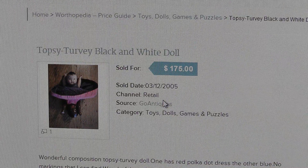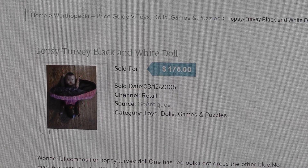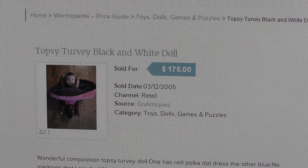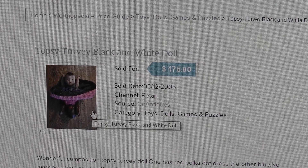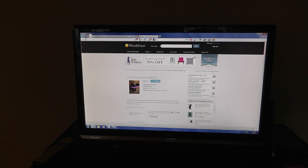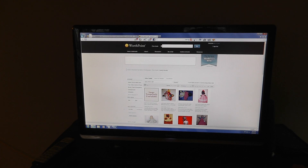And that sold for $175. Composition topsy-turvy dial, the dress is different, 7½ inches long from head to head, arms removable - that's what this is, right here. So let's go back and maybe there's another example. $175 is pretty good because I paid $20 for it.